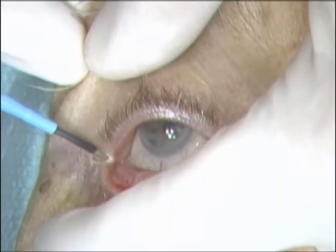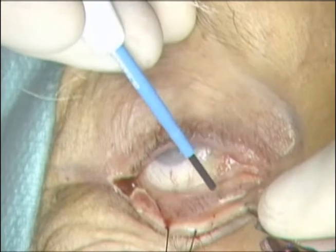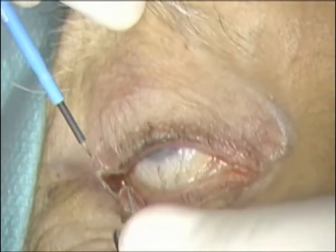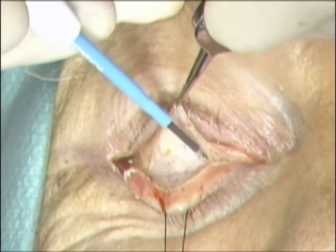A lateral canthotomy and inferior cantholysis are performed with the needle tip cautery. A transconjunctival incision is then performed with the needle tip cautery, extending from the punctum medially to the lateral canthotomy incision laterally, just inferior to the inferior border of the tarsus.